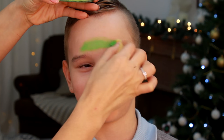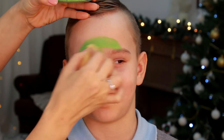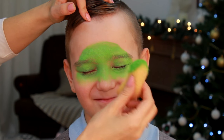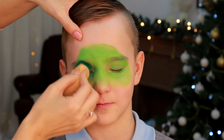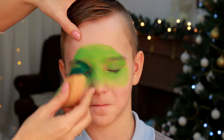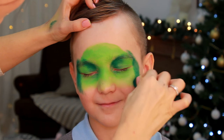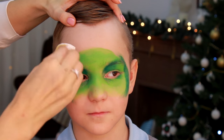Hi everyone, this is Olga, welcome back on my YouTube channel. Today I'm going to show you how to paint the Grinch mask. I'm sponging light green face paint to the upper side of the face, then adding dark green face paint to the inner corners of the eyes and to the outside edges of the mask, creating the fur.